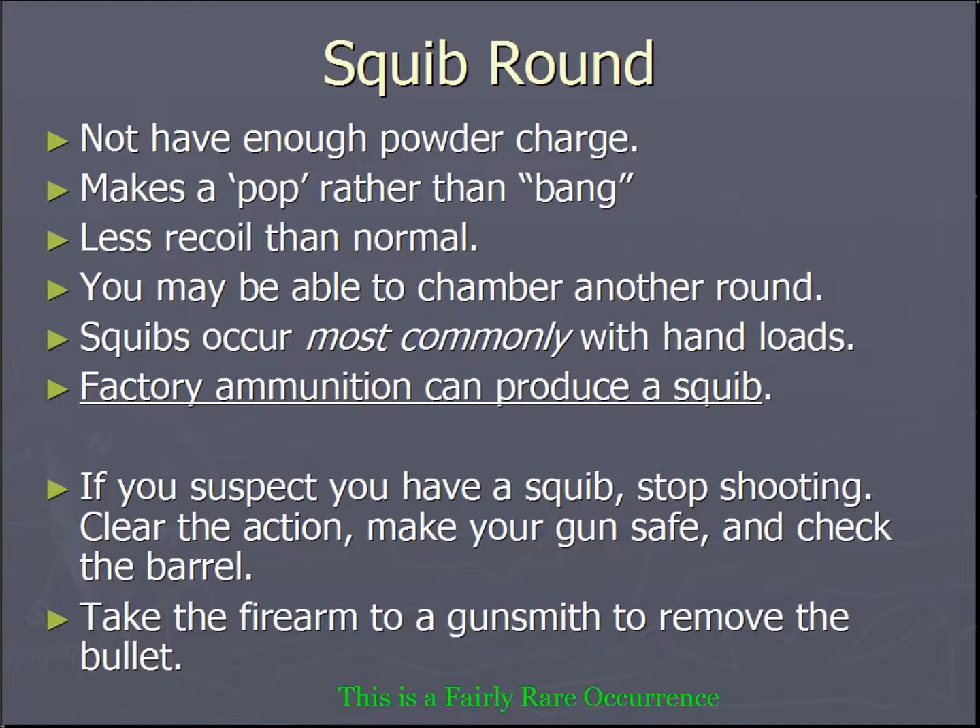This could be with a cleaning rod, or it could be as simple as looking down the barrel. Once you have made absolutely sure that your barrel is clear, you can proceed with your training exercise. If you find that you have a bullet lodged and have no way of removing it or are unsure of how to, take your firearm to a qualified gunsmith for removal.